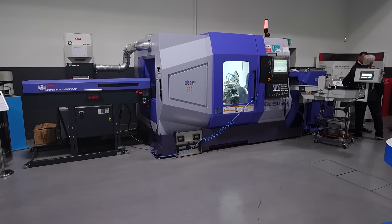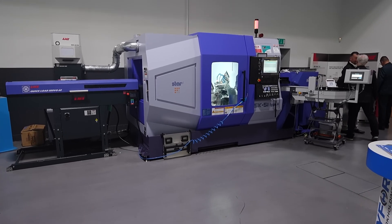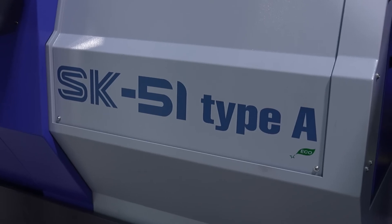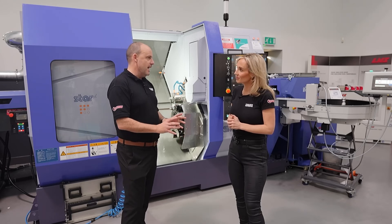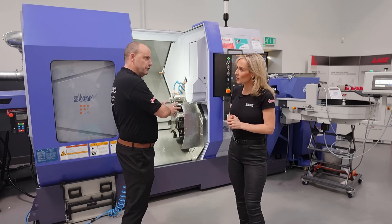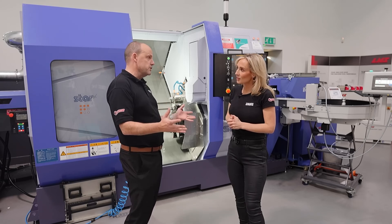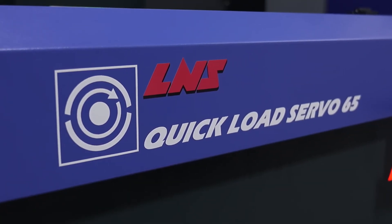No — we saw this machine last year at its debut, but they're calling this the launch pad for it. Sliding head technology is obviously very much at the heart of what STARS have offered for years and still offer, but fixed head is now introduced into the range, which will broaden the opportunities for the company but more importantly for their customers.